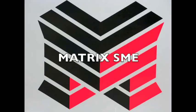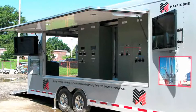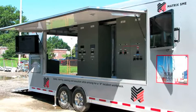Matrix SME has developed and constructed this fully functional replica of a substation control room to offer advanced training for its employees and to provide its customers with world-class substation technicians.